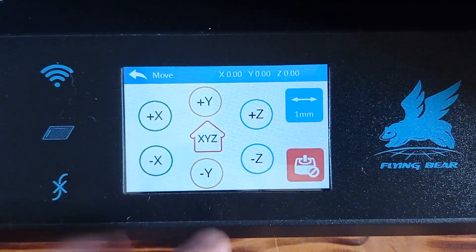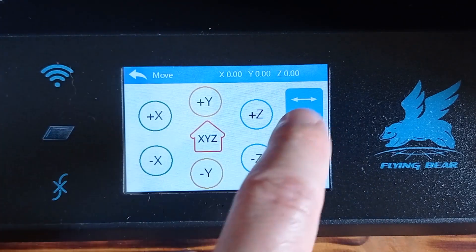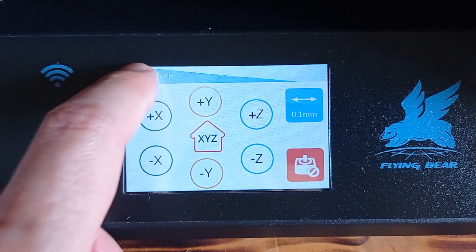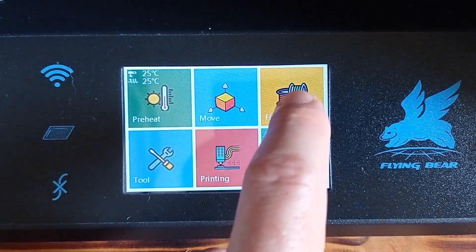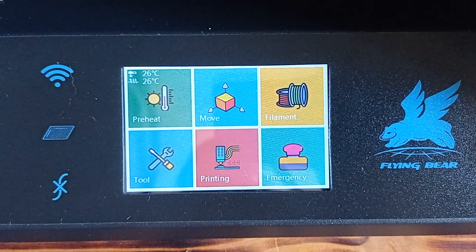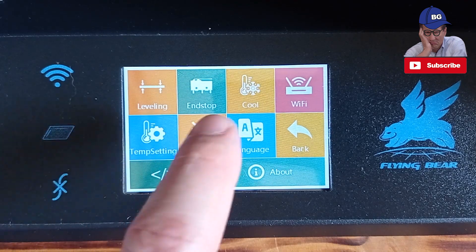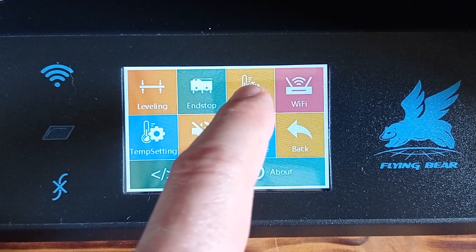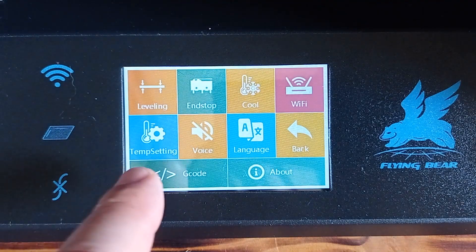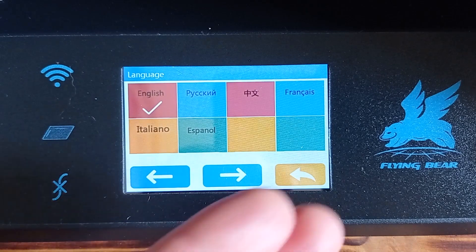On the next button, we can move the head in any direction — one millimeter, ten, or 0.1 millimeters. The next button is for loading or unloading filament. With the tools button, we can adjust the leveling and the stop. We can also lower the temperature to zero. There are Wi-Fi settings if you have the Wi-Fi module, as well as temperature settings and language — it offers several different languages.